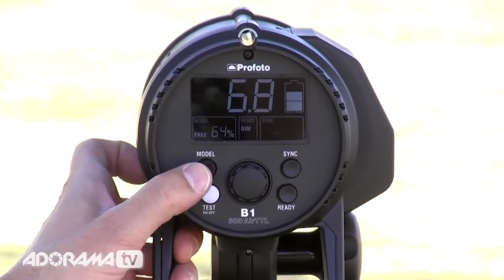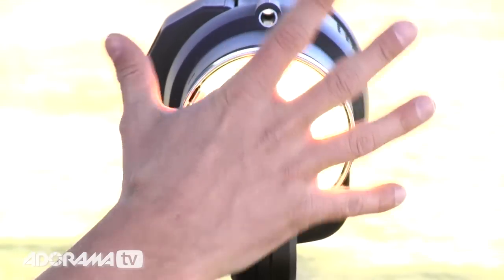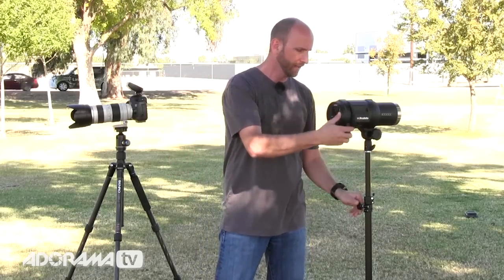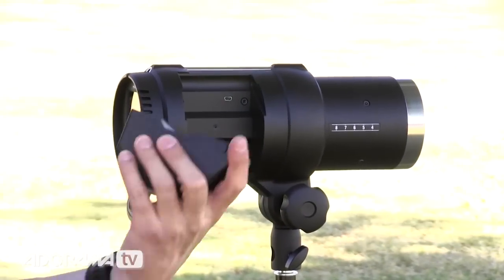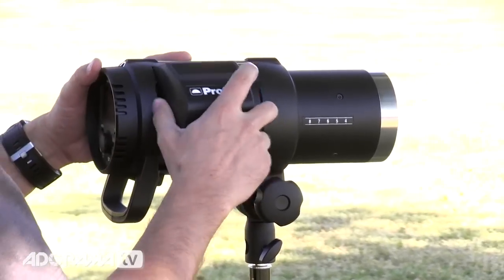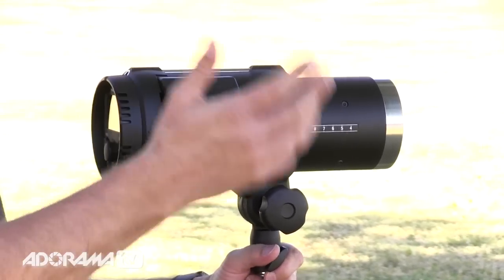It also has a modeling light. When I turn this on and swivel it around, you can see it has an LED modeling light that you can use in the studio or on location. Being LED, it's not going to drain the battery rapidly, so you get a lot of use out of the battery on the side. The battery just pops right on and off. You can check battery life by hitting the check button, and you can carry several batteries. In my experience I'm getting about 200 full-power shots per battery, though I'm rarely shooting at full power since 500 watt seconds is roughly equivalent to 10 speed lights — it's very, very powerful.